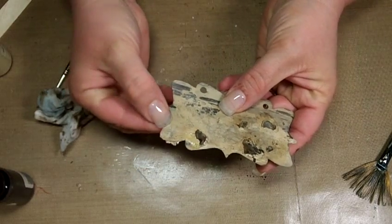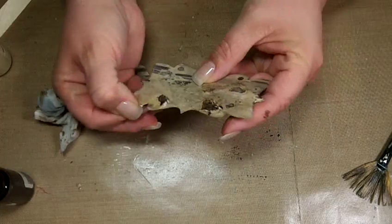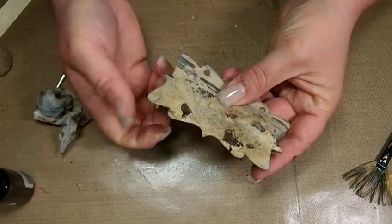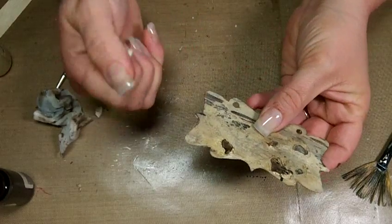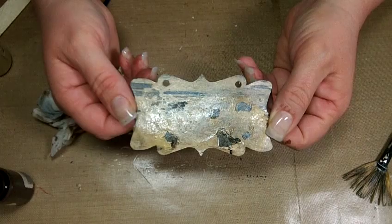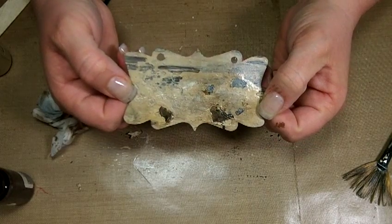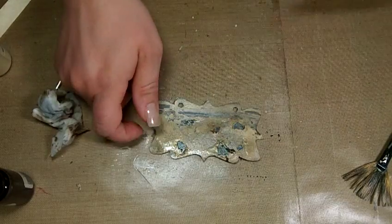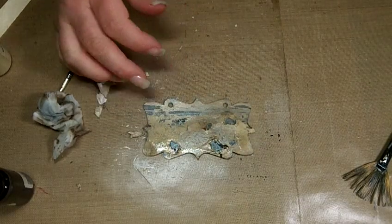I really want you guys to see it from start to finish without any interruptions or breaks so that you can see how long it takes for this effect to work. Thanks for watching and please leave me comments and let me know what you think of these paint systems. I have about 10 more over here I want to try and do videos on, so thanks a lot for watching.